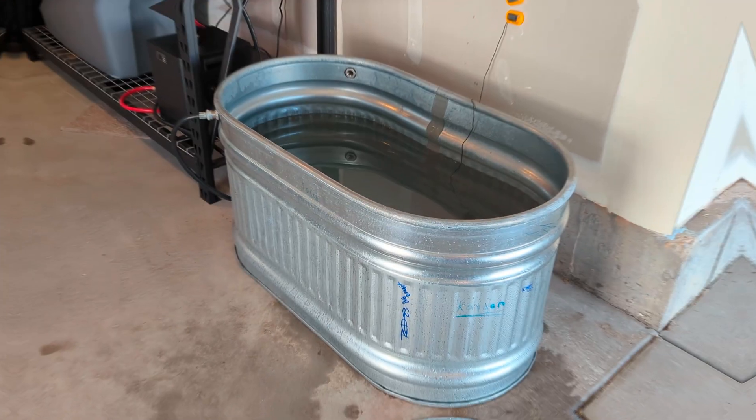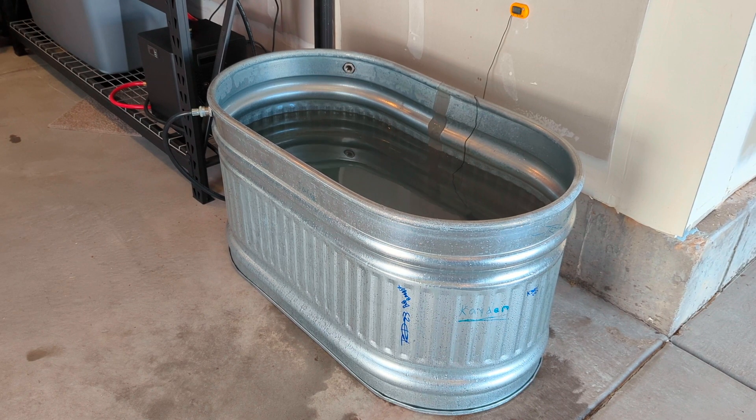Welcome back. Today I'm going to give you a rundown on everything that I've purchased for my DIY cold plunge. Everybody has seen this — this is my cold plunge.